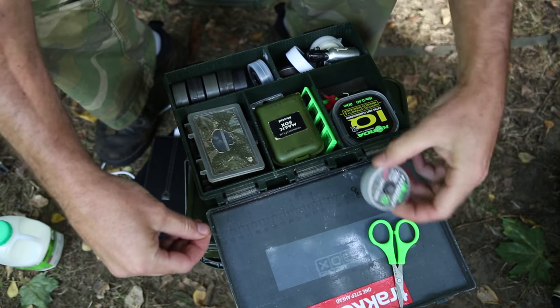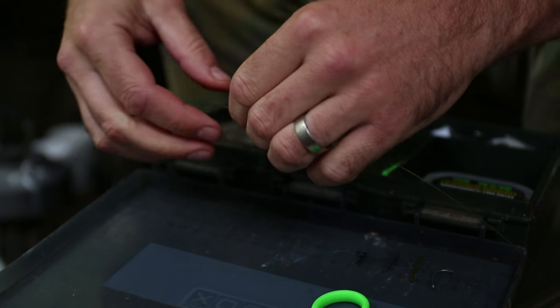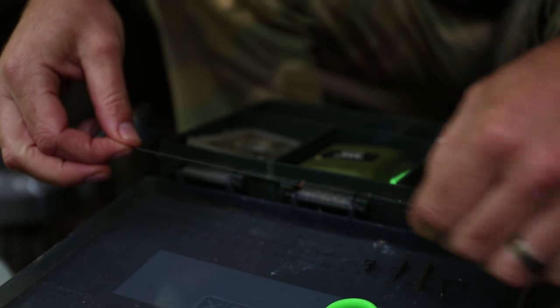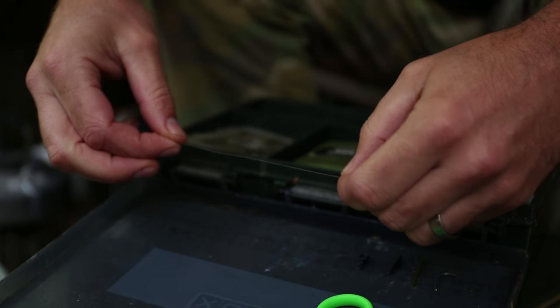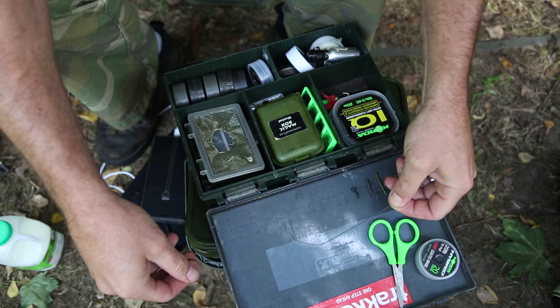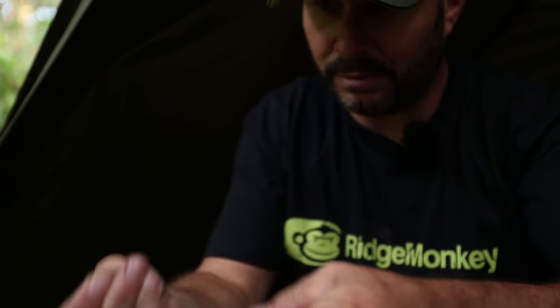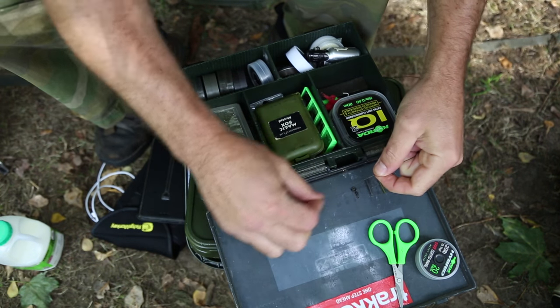Basically here I've got a stiff coated braid, and I will use this rig in different types of supple coatings and stiff coatings. You can just adapt it to what you want. So I take off about five inches of the coating using my teeth. There you go, I took off about five inches.